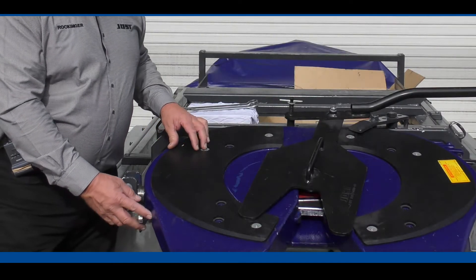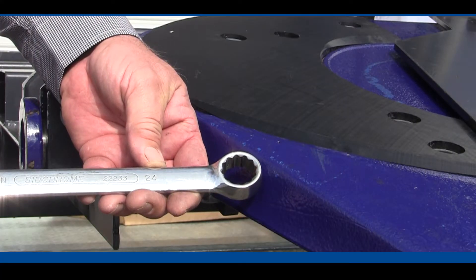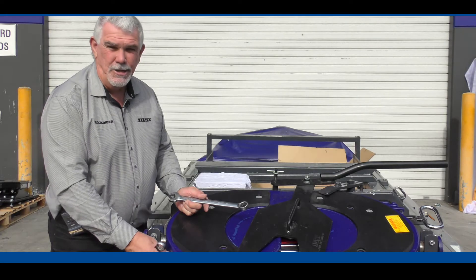The fifth wheel adjustment bolt is located on the side of the JSK 37 fifth wheel. The size of those is 24mm metric on both the adjuster bolt and the lock nut.